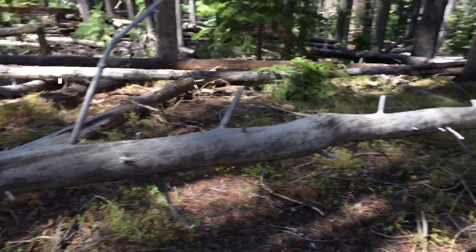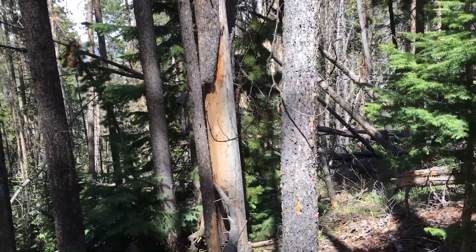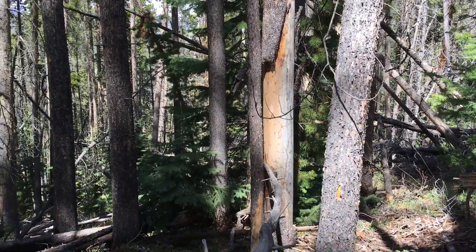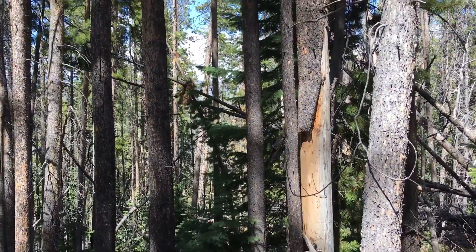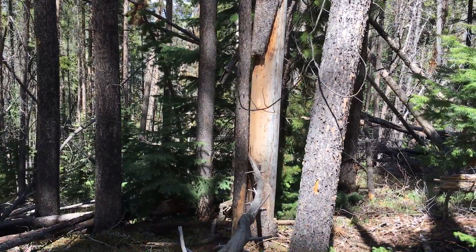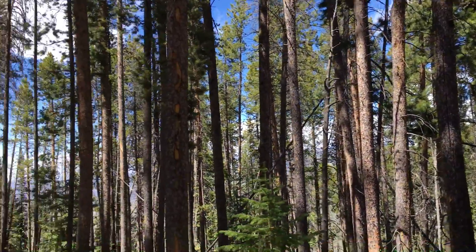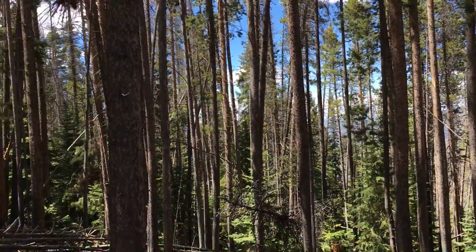It goes through here, bends, and goes in between those two trees. Oh yeah, look at that! Nice. Can you get it on the angle backwards, like in between the other two trees? I'm gonna try to do that — that's a good idea. Of course you have all this other stuff going on. Did you see this one? I'm not rushing, take your time.